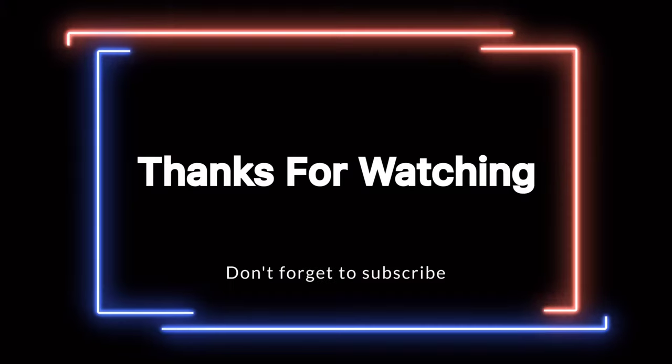Subscribe — we are at 350 subscribers now. Please subscribe, like, and share. Take care, goodbye, bye bye!